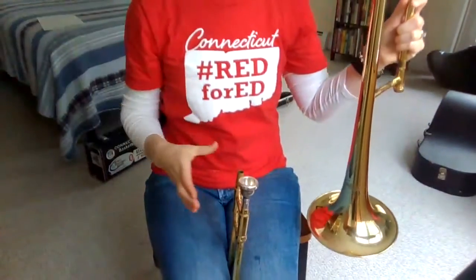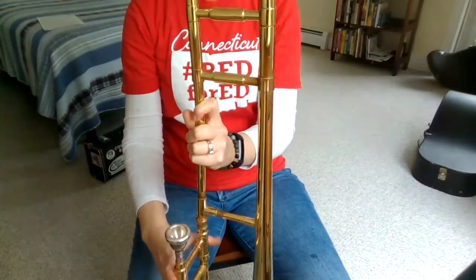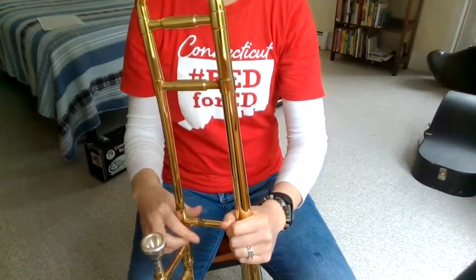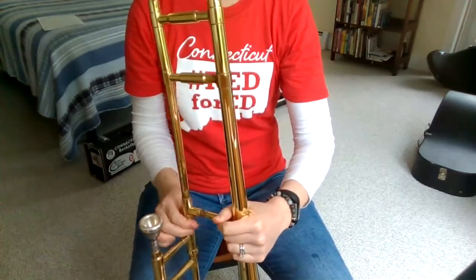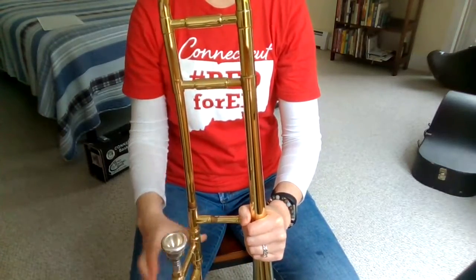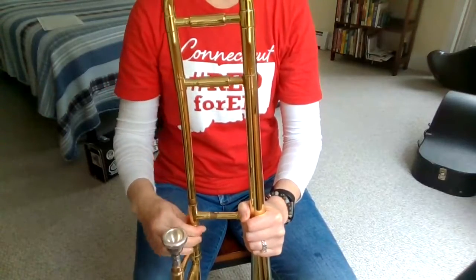There's something that doesn't look quite right about this trombone — we actually have to put it together. So this comes in two parts and you have to attach the two parts together and they make like the letter L or the number seven. It's definitely a right angle and you want them connected tightly so that they don't wiggle.